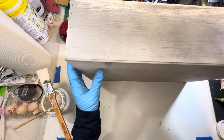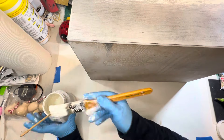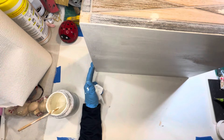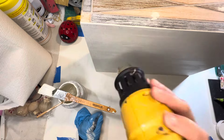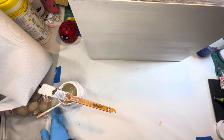Now that the inside has two full coats of paint and it's dried, I'm going to move on to the bottom of the box, which is also going to get two full coats of paint. If you see me jumping around, it's because the wood filler is still drying and I'll save that for last to sand.